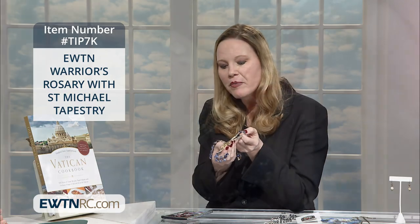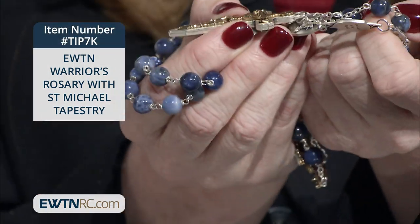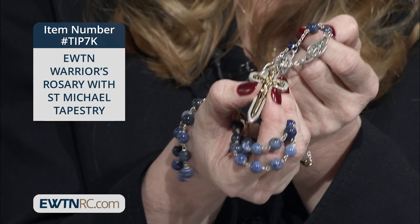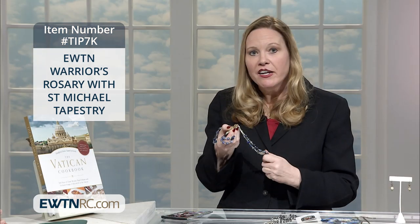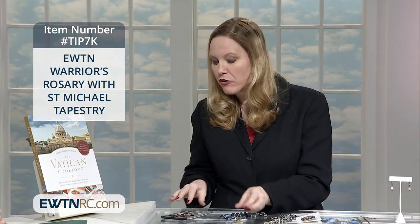This is going to be something that anyone who loves EWTN and Mother Angelica would find very special to say their daily prayers and to be in the battle — to be a Christian in battle in this world that we live in. It's very important to have the power of the rosary. This comes with the St. Michael's pouch.